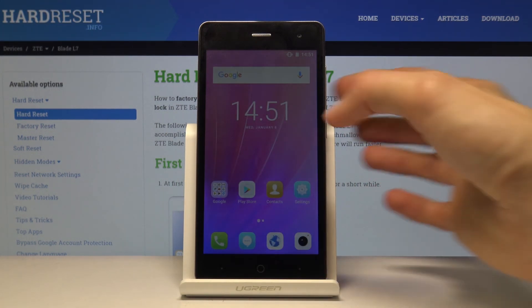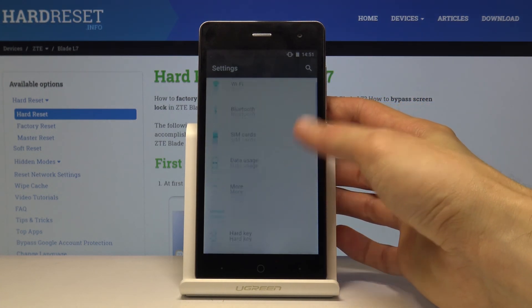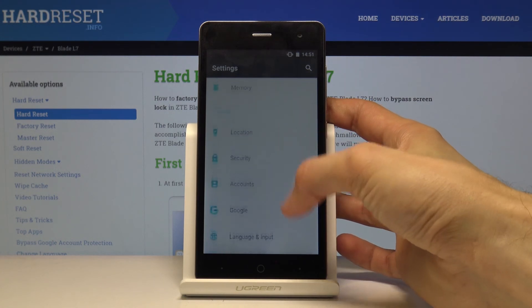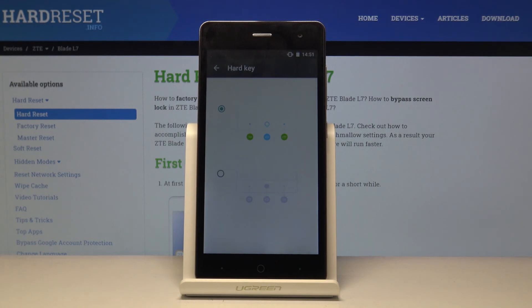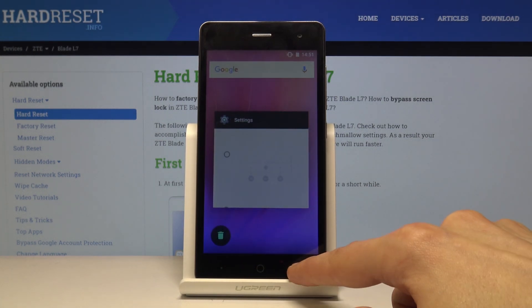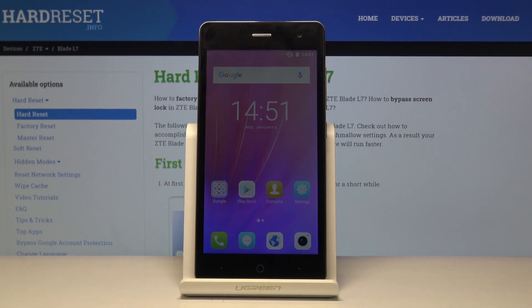You can change it by going into Settings and finding the option called Hard Keys. It just allows you to switch them around. Once I tap on this, Recents will be located on the left instead of the right, and Back will be on the right. That'll conclude all the tweaks and tricks I wanted to share. If you found this helpful, don't forget to hit Like, Subscribe, and thanks for watching.